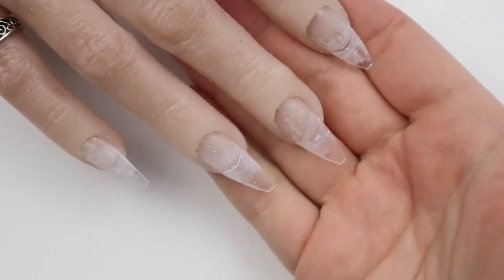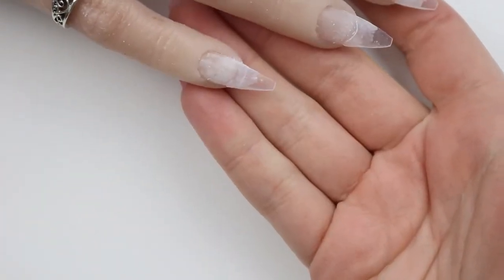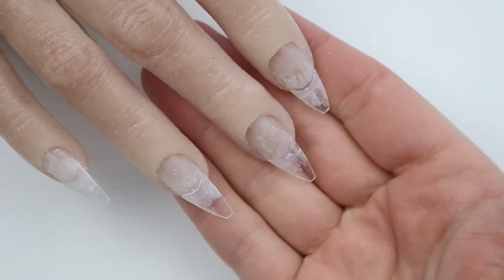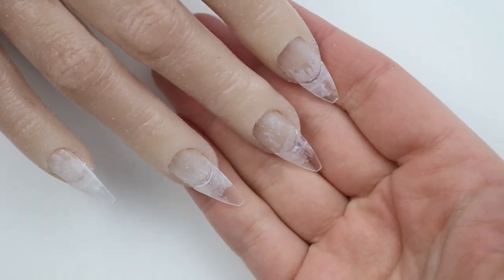We're going to wind this down — I cleansed it off and then took a base coat and put it all over the nails to prep for the design, but you'll see that in the actual design video. Thank you so much for watching, go ahead and give this a thumbs up, subscribe, and I'll catch you in the next one — bye!